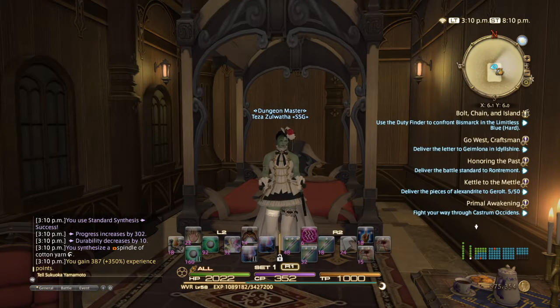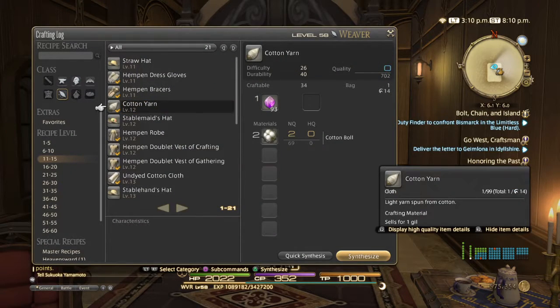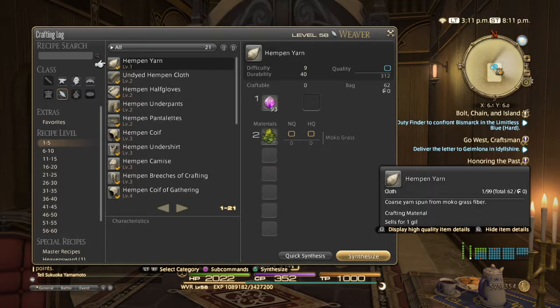I'm going to show you how to make some items in HQ. I'm going to start at a little higher level item just so that it doesn't instantly go to HQ, so I'll put this in a video so you can watch and learn how to do it yourself. While I'll be making cotton yarn, you'll be making hempen yarn.